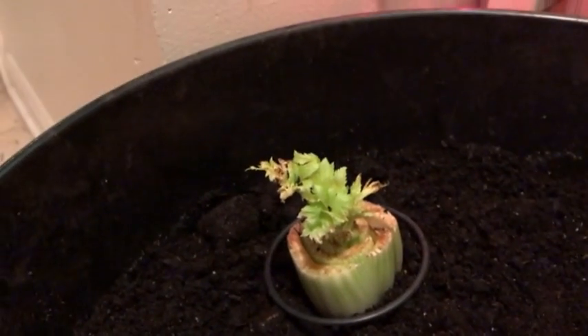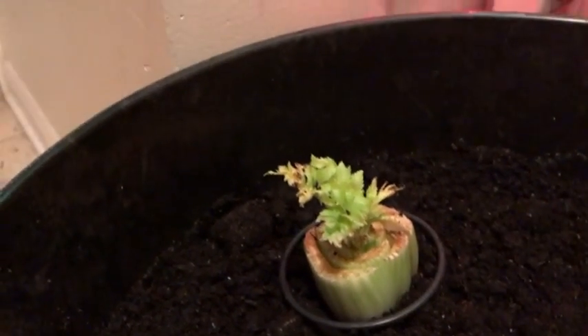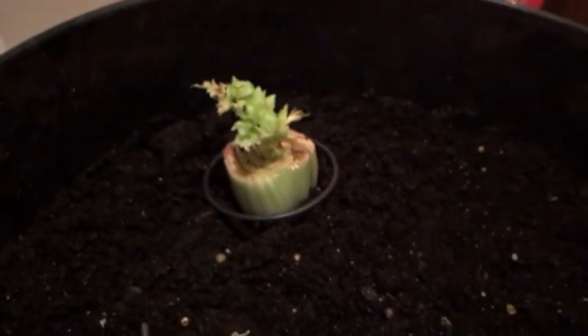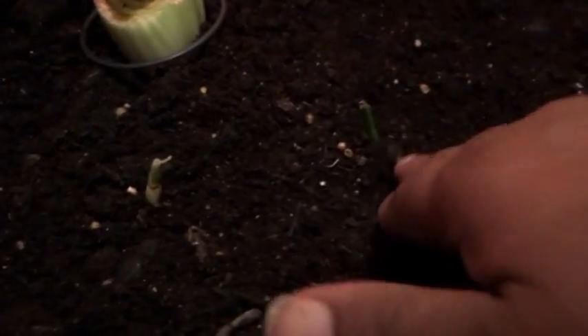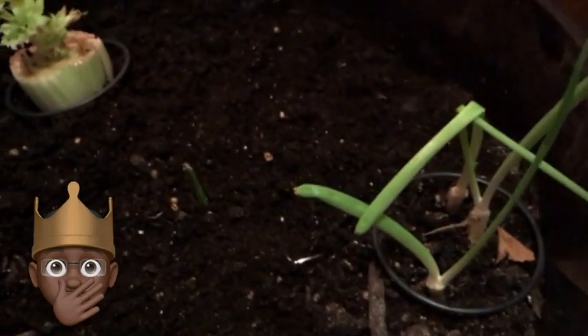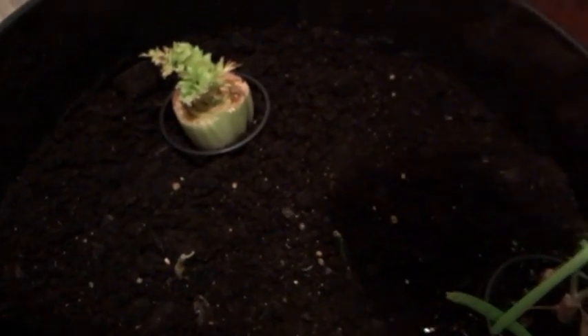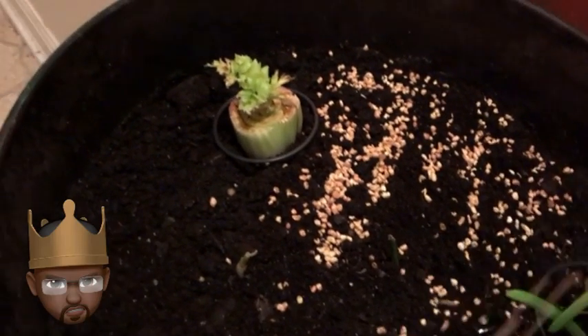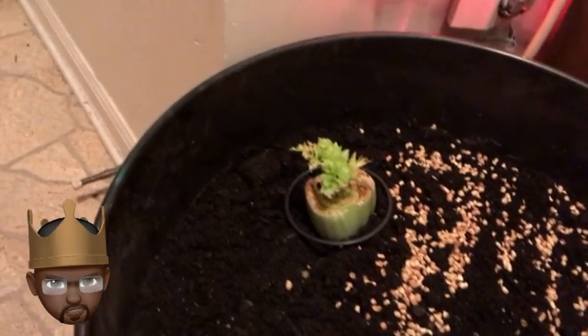Let's get our ring back around the celery. At one point I did throw those out, but we just zoned off a section here inside the Pothos Experiment Winter Garden. What's not showing up on camera is that there are fungus nets everywhere, so we're going to make sure that our mosquito bits are everywhere.